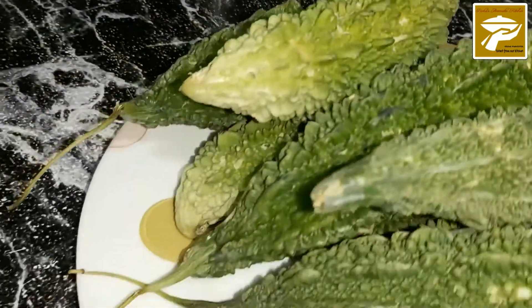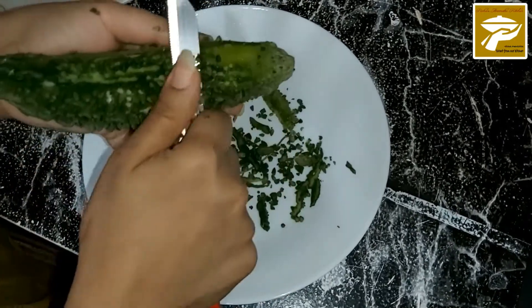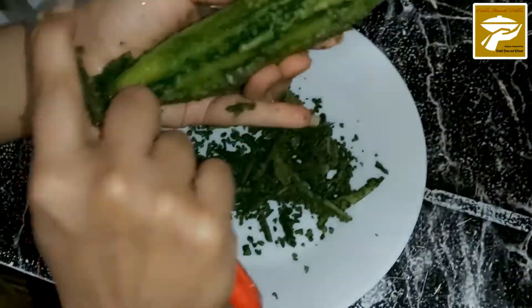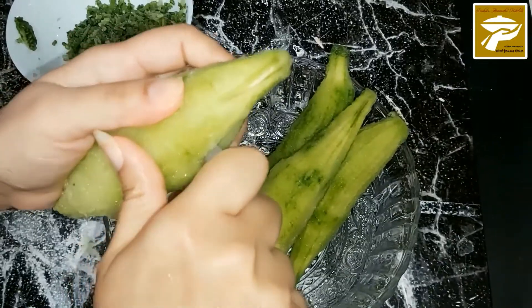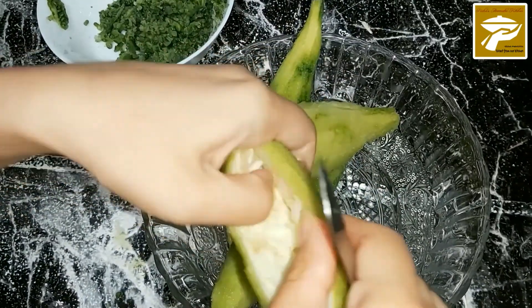To prepare the bitter melon, all you need to do is peel it nicely. Scrape them evenly from all the sides, then remove the hard and big seeds inside.